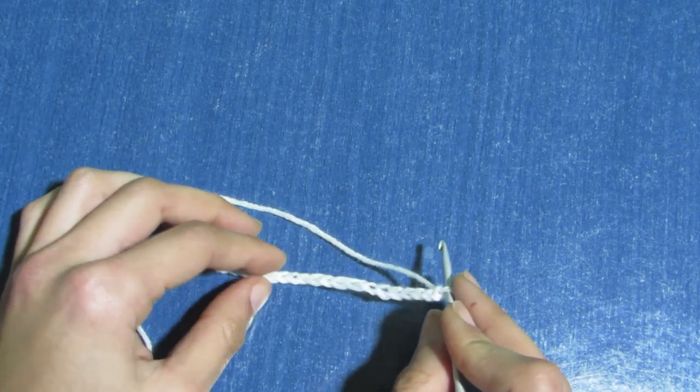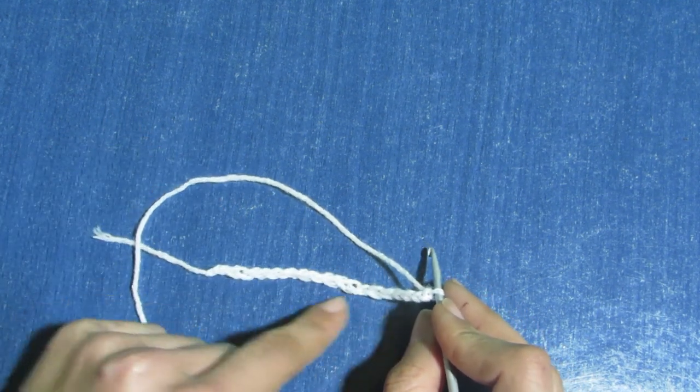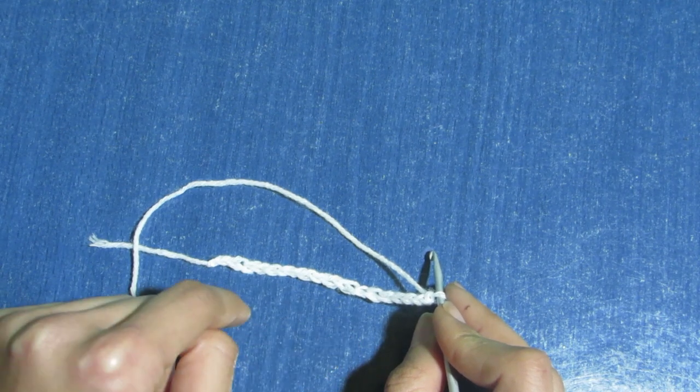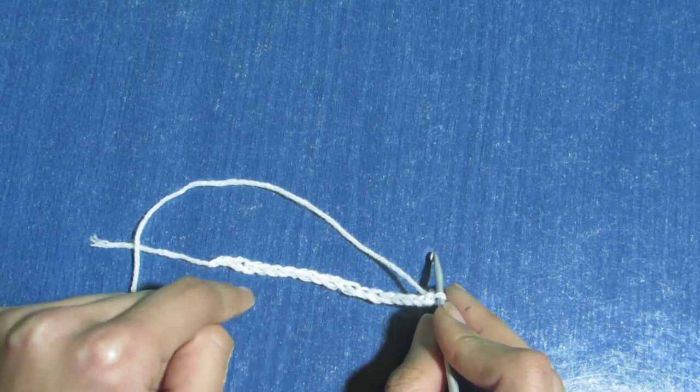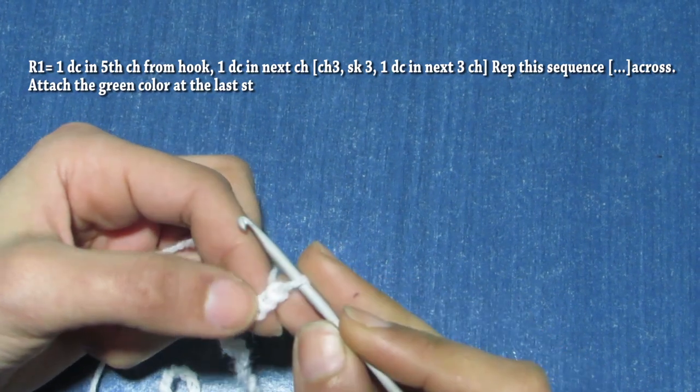Keep adding six chains each time until you reach your desired length, or bust divided by two. You also have to count the number of your chains so you can make the same exact number for the back panel.